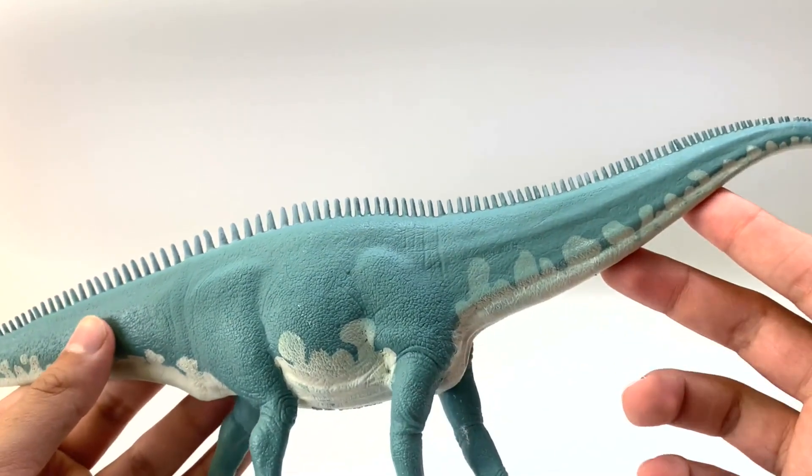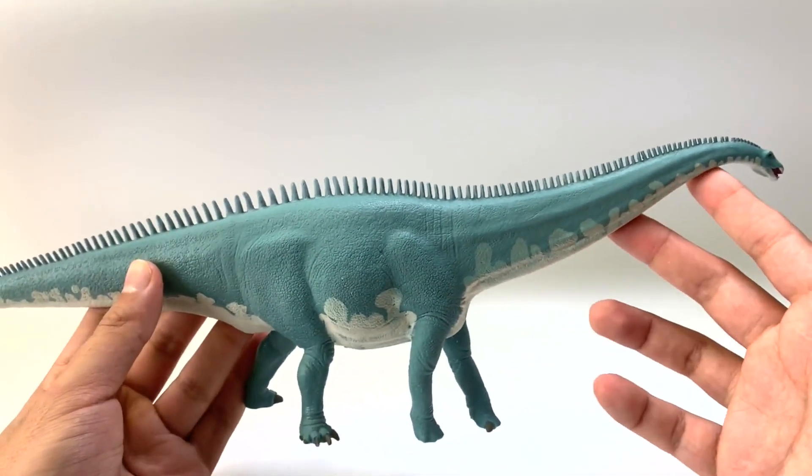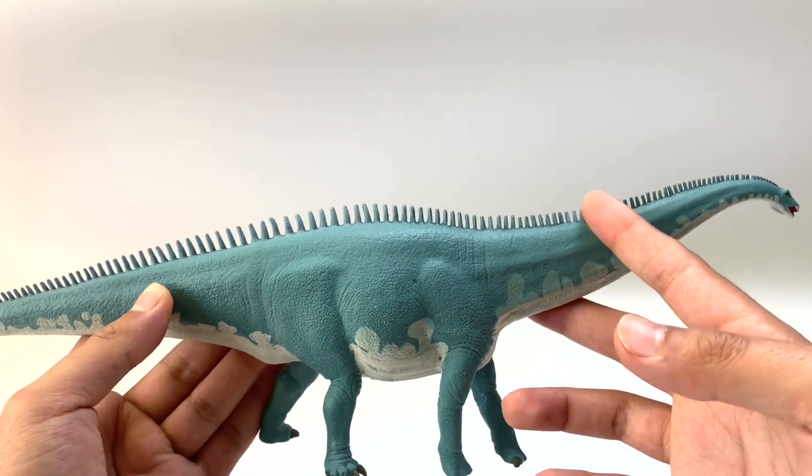I honestly do like this figure. The only thing I would change about it would be those spines — they're super tall on this one compared to the other ones. Generally, I'm hearing so far that this is the most inaccurate figure. Yeah, you're right. This is the most inaccurate figure so far. If you like the color blue, this is the one for you.